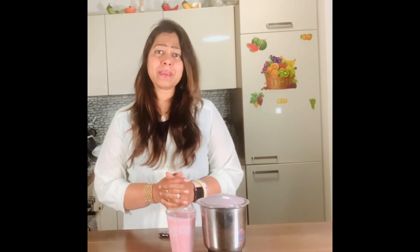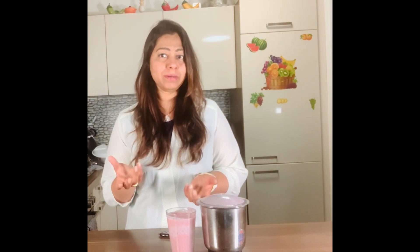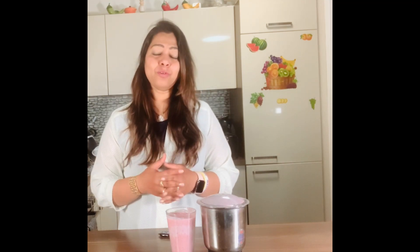For today's lunch, I'm making moong dal chilla — that's yellow moong. I've soaked the moong overnight, then I'll grind it with some ginger, garlic, and chili, make it into a batter, and cook it on a non-stick fry pan. With that I'm going to sauté fresh palak — spinach. Remember, protein is on the white list and vegetables are on the green list. It's very important to have fiber and good vegetables in every meal.